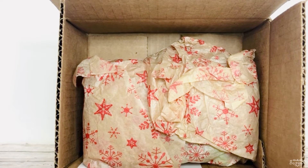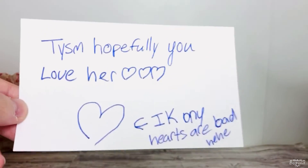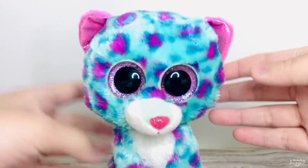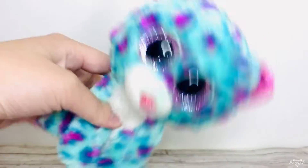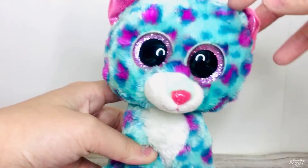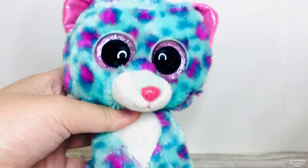This next package is also from Beanie Boo Collector 101 — I bought this from Makari and she was kind enough to give me a deal. She sent the card like last time, and then my pride and joy — I can't express how much I love this beanie boo. This has been my dream beanie boo forever. She is so cute — Sydney is just the most adorable leopard and one of my favorite beanie boos ever. I'm just so happy I got her — thank you so so much Beanie Boo Collector 101!